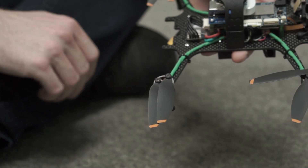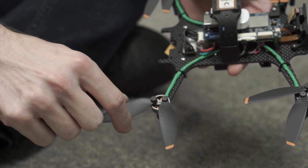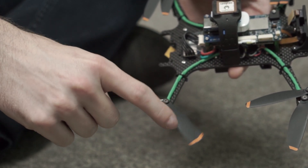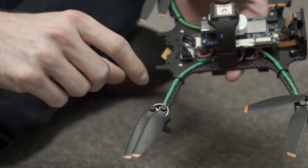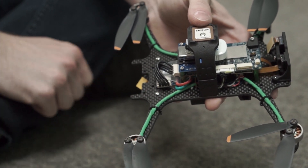Before flight, manually inspect all four motors to confirm that they spin freely and that the propellers have not come loose, but do still pivot freely on the motor bell housing. Finally, make sure that the propellers do not impede on any wires that may have come dislodged over time.